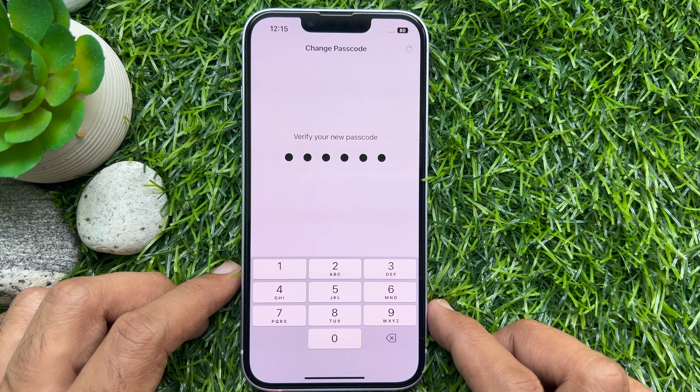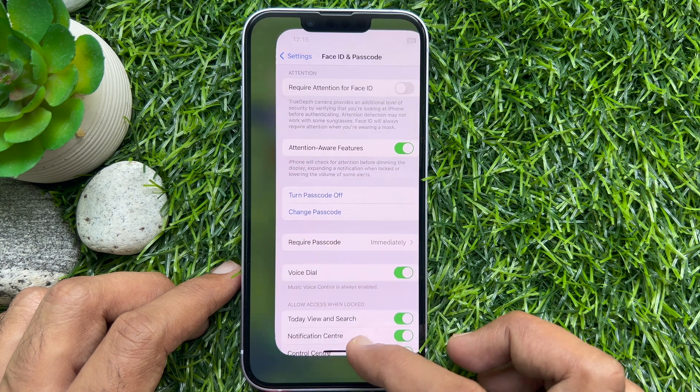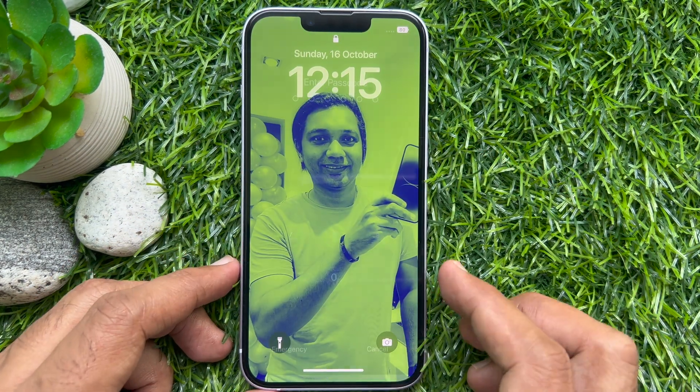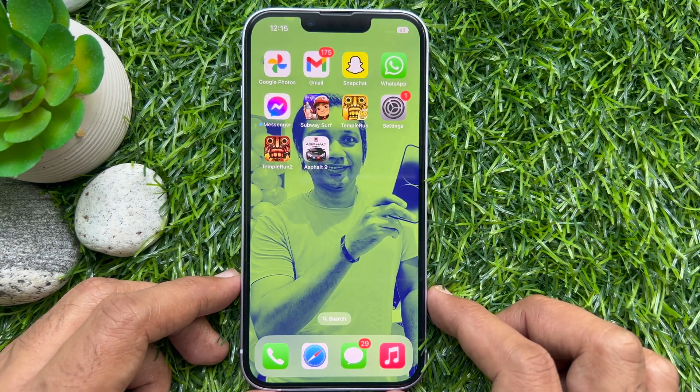That's it — passcode changed. Now close the Settings app, lock your iPhone screen, and unlock it with your new passcode. So these are the steps to change the passcode on an iPhone.